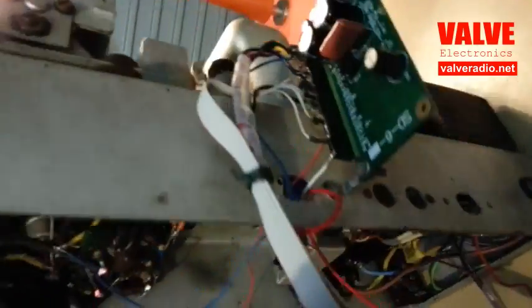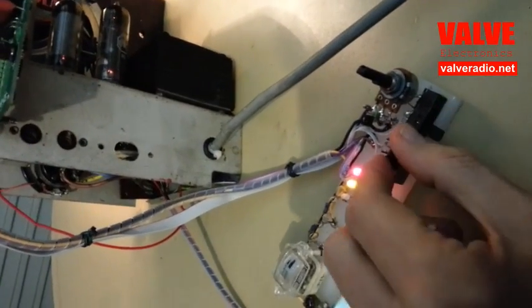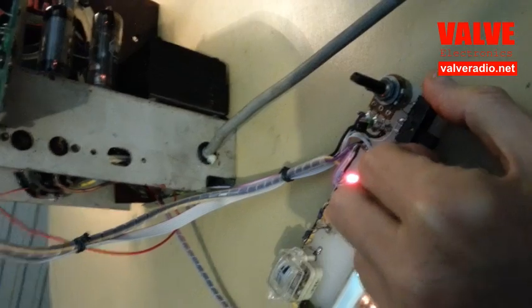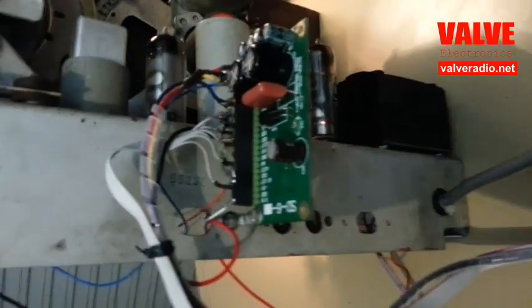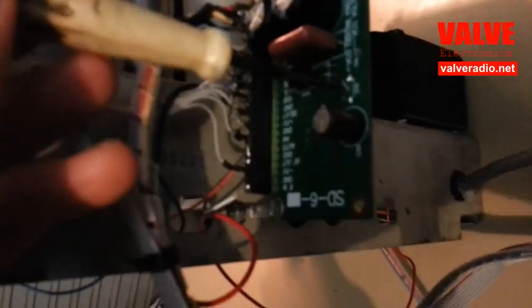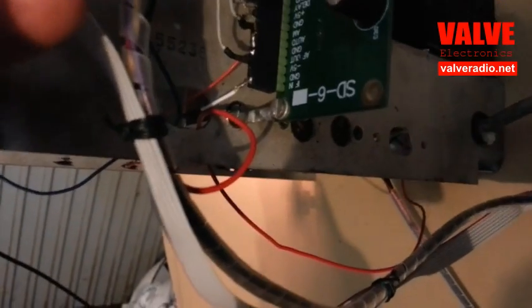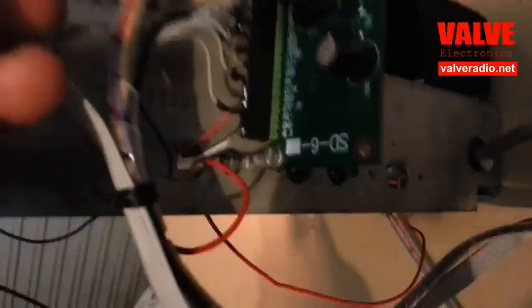After this is done, the detector should be switched into SSB mode. Then, by carefully adjusting the trim capacitor C41, we need to get the noise back.